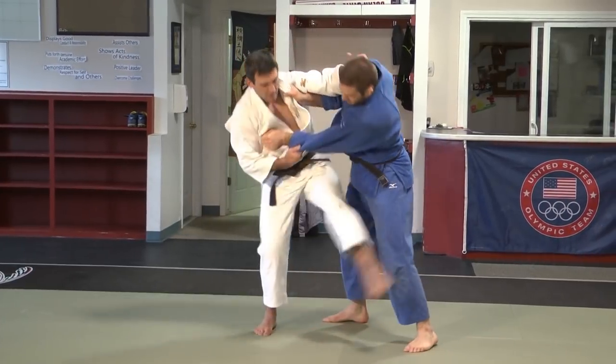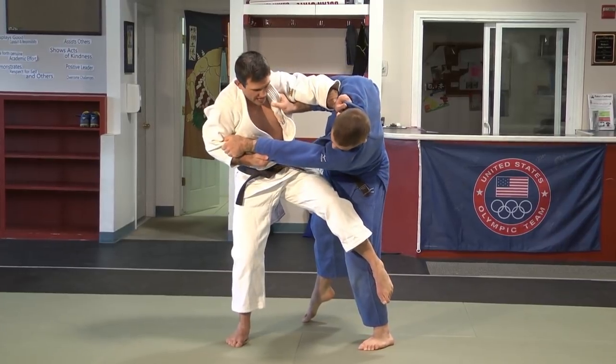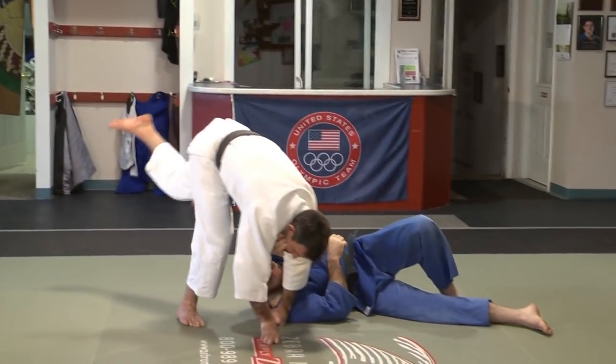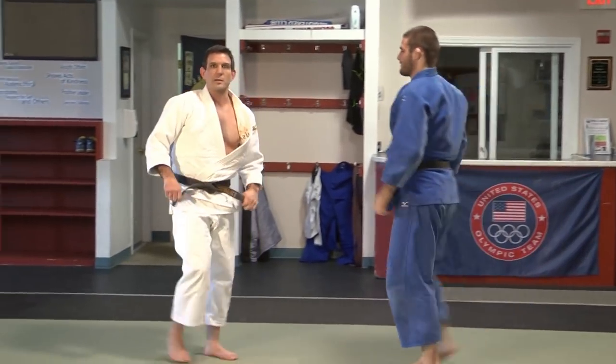Once he steps, I'm going to pull and hook. This hand is going to come to my waist. My other hand is going to drive his head. I'm going to hook his knee with my foot, hop into position, and finish — lifting my leg to the ground, putting my head down like a pendulum.